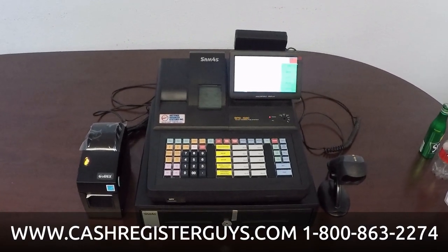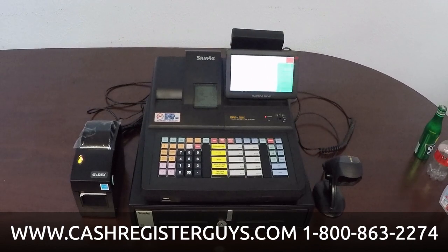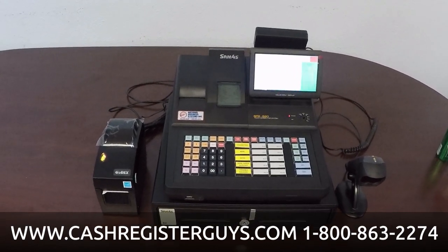Hi, thanks for joining me today. I'm David, one of the Cash Register Guys here at National Business Systems, also known as the Cash Register Guys.